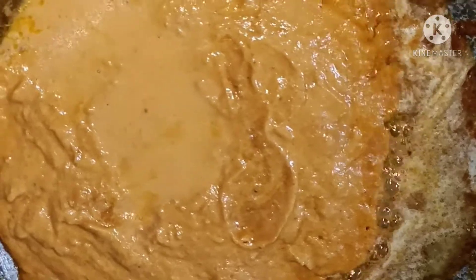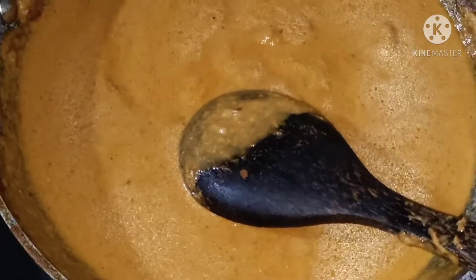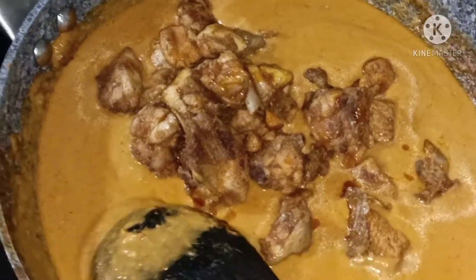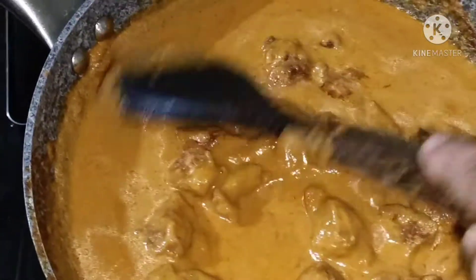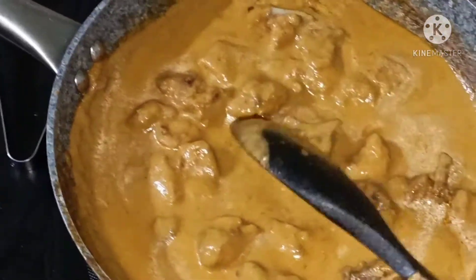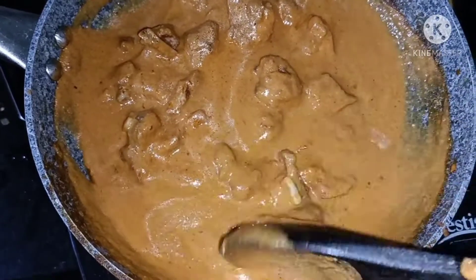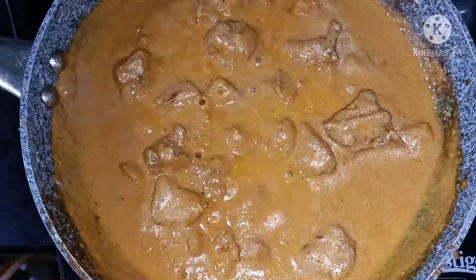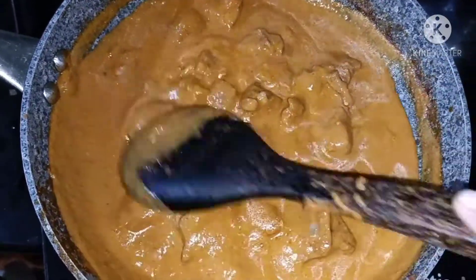Add 1 half cup of water. Then the raw chicken goes in. Put the chicken in the middle. I will cook this recipe for 5-10 minutes.